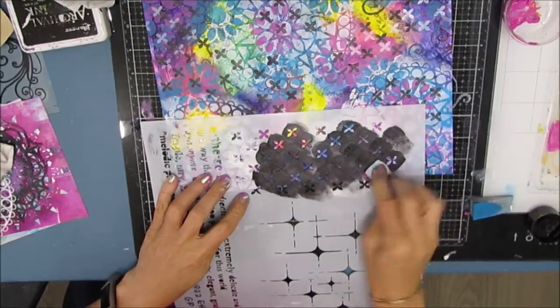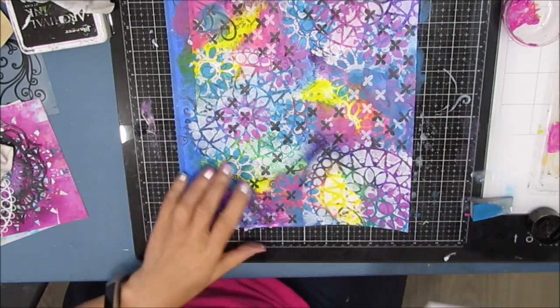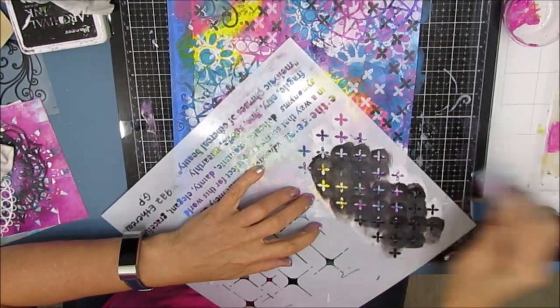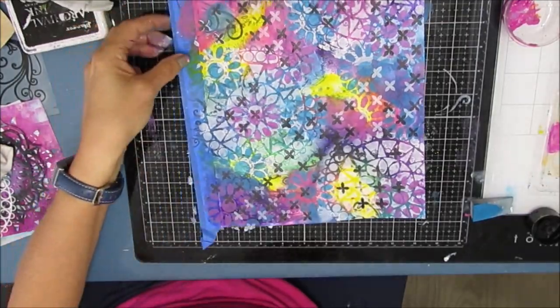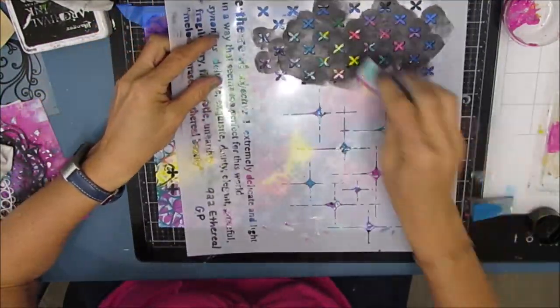Quite often I'll time it, go have lunch, or do some gardening, and then come back. I'll also often take a picture of it and just let it gel. And again, the more you do, the smoother that process is.